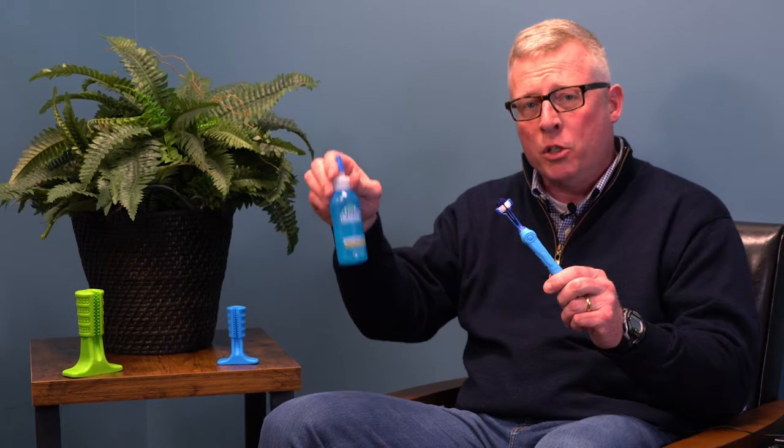The dog teeth cleaning chew toys come in sizes from 0 to 20 pounds all the way up to 80 pounds. And we're also going to be taking a look at a dog toothbrush as well as some mint toothpaste.